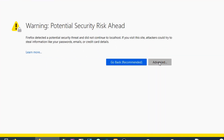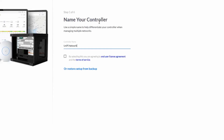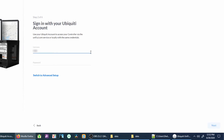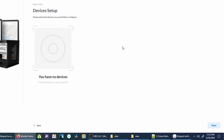Get past the security warnings — this will depend on the browser you have. Now you'll need to answer some questions. Give your controller a name; any name will do. Sign in with your global UniFi credentials. I just keep the defaults and click next here, then simply click next again. We'll set up devices in a moment.